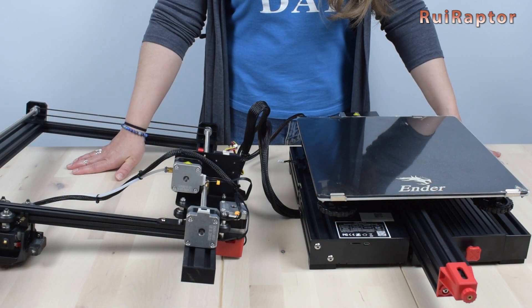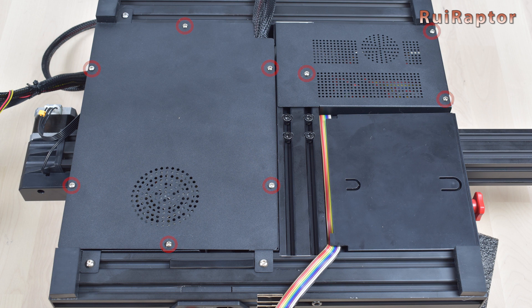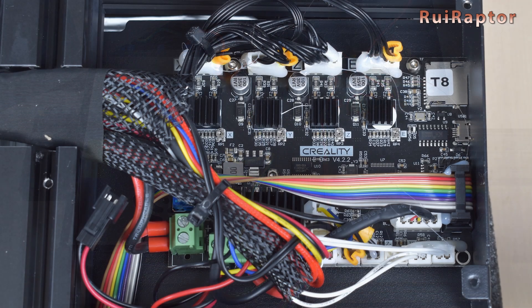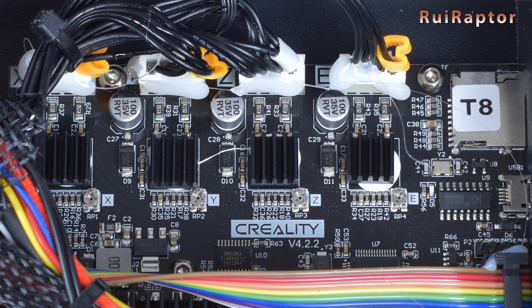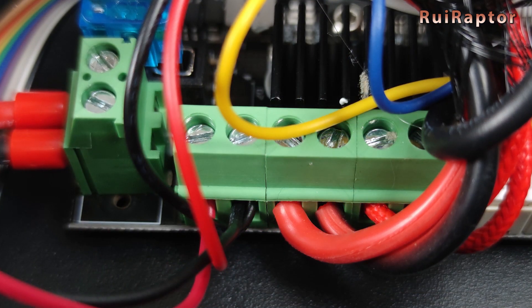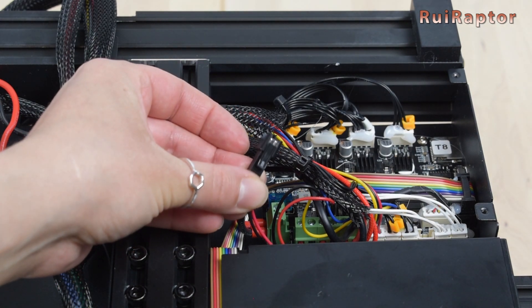Before starting the assembly let's check the electronics. We need to access the base of the printer by removing one screw, then remove these 9 screws to access the electronics. Be careful when lifting this cover because the fan is attached here. The Max Neo is equipped with a 4.2.2 32-bit board with a GD32F303 microcontroller and TMC 2208 drivers. On this printer Creality crimped ferrules on the input power wires, however the hotend and heat bed wires are still tinned with solder. The power supply is a 24V 14.6A model. The cooling fan also has an additional connector to easily connect or disconnect it.